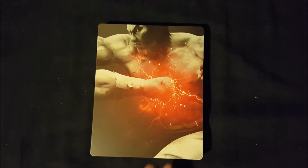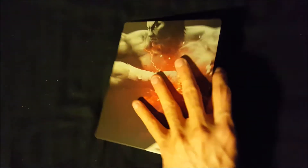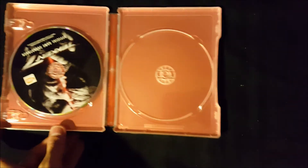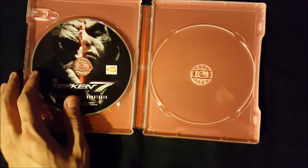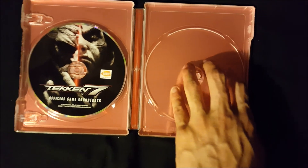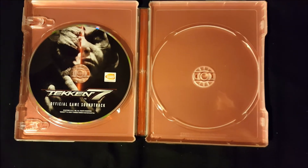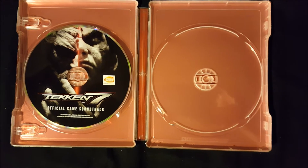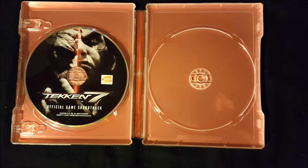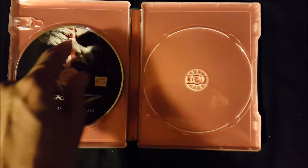The next item is the steelbook. It's pretty nice and smooth — it shows Kazuya, Hachi, and then once you open this up you can see the soundtrack right here, with empty space leaving the option to put the game disc in or not. I don't believe this is a Blu-ray disc; this is a regular CD because it doesn't show the Blu-ray logo anywhere.